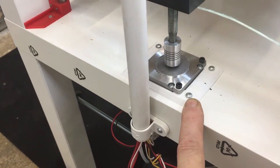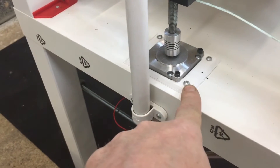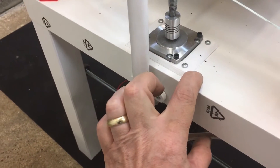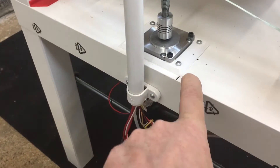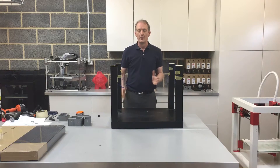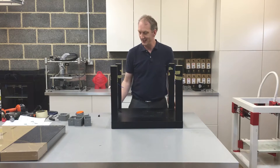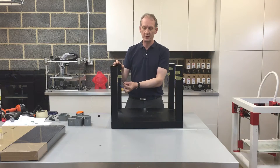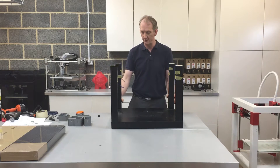The next thing we're going to do is mount the Z-axis motor holder. You can see it there — it's recessed into the unit itself. By this stage you should have all four table legs attached with the holes drilled all the way through the centers and the wire threaded through, ready to accept the electronics when we get to that stage later in the build.